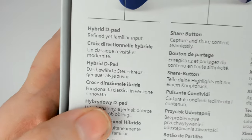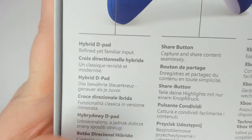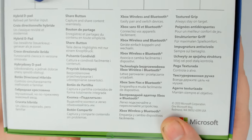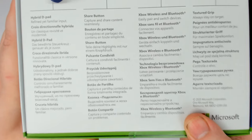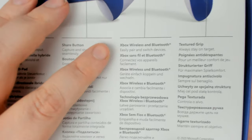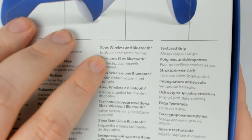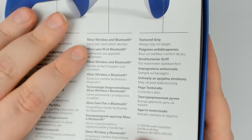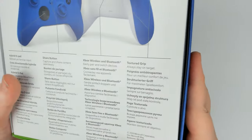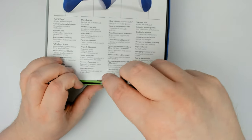I'm just going to cover the English on the back of the box. We've got a new hybrid D-pad, we've got the new share button which is really exciting for me because I use the record feature a lot. There's wireless and Bluetooth, which has been in these controllers for a while, and textured grip — I'm not sure if this one is any different, but we'll find that out when we get in there.